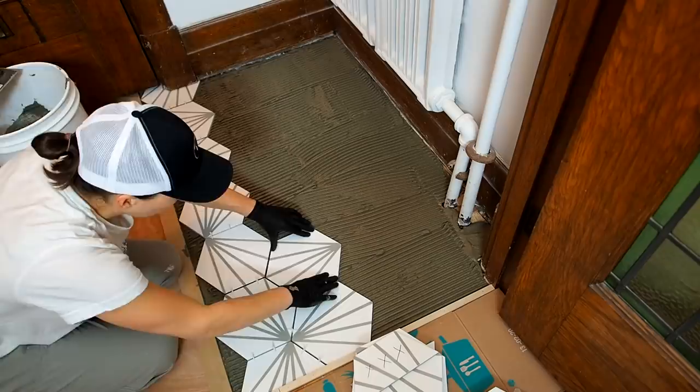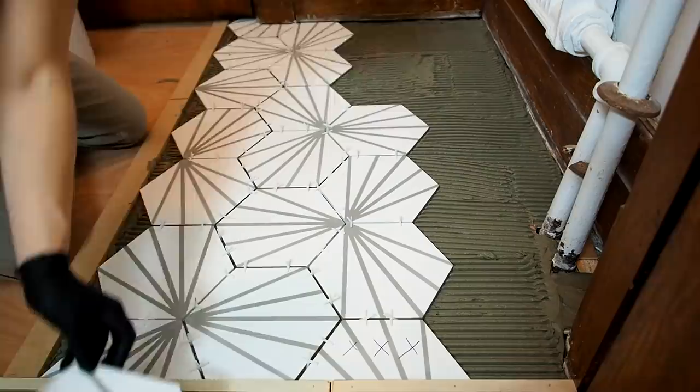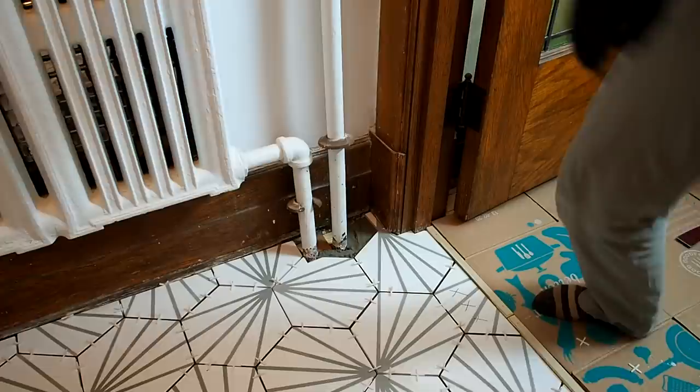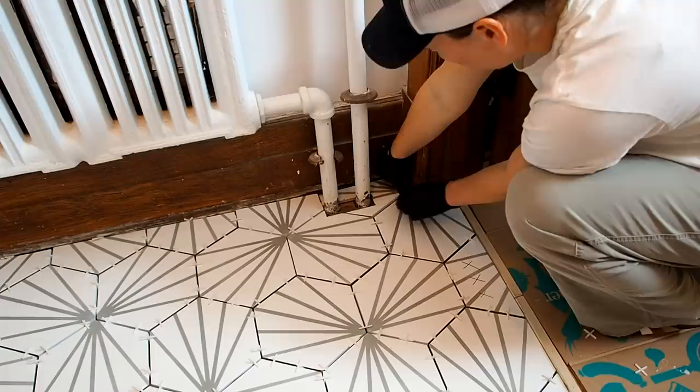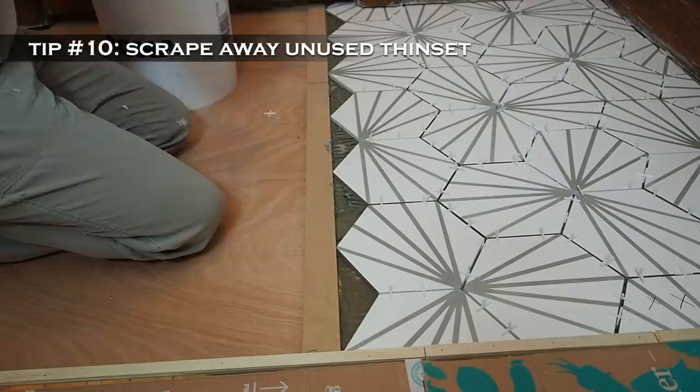After applying thinset to the entire section, laying the precut tiles went really fast, and this is where all the prep work really pays off. You only have about 15 to 20 minutes to lay down your tiles after the thinset bed is made, so this is why I made sure to work in small sections and have all my tiles cut and ready to drop in place. And here's tip number ten: make sure to remove any unused thinset before it hardens — this will save you from a huge headache later.